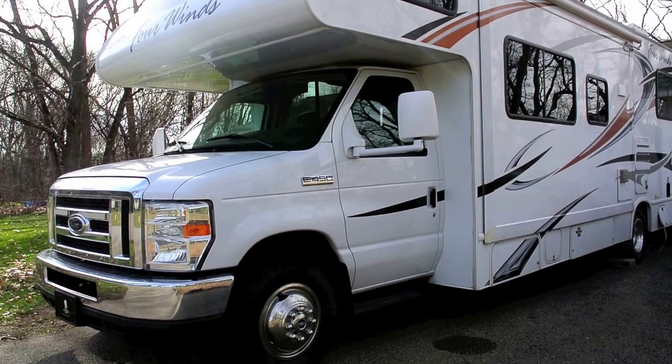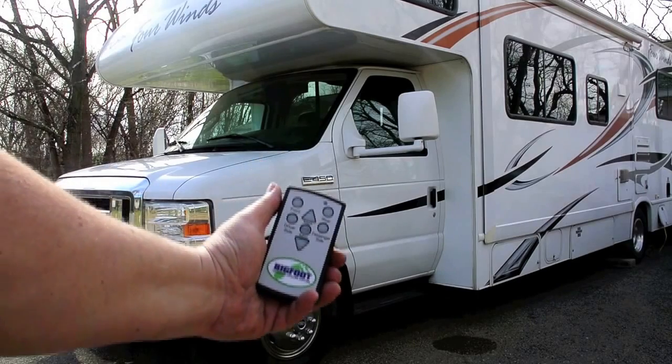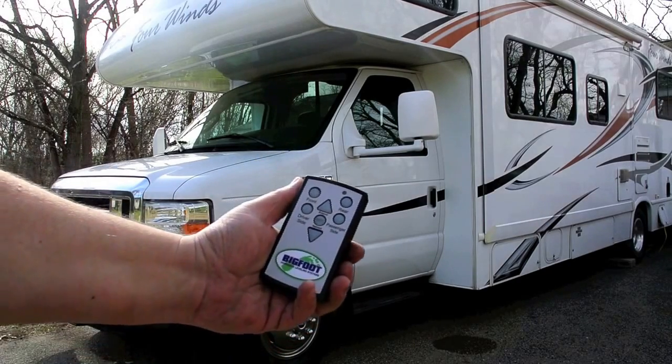Recently we had an aftermarket company called Quadra Systems, with their product called Bigfoot Hydraulic Leveling, put a set of hydraulic levelers on the RV. I bought the manual system, which comes with a wireless remote.